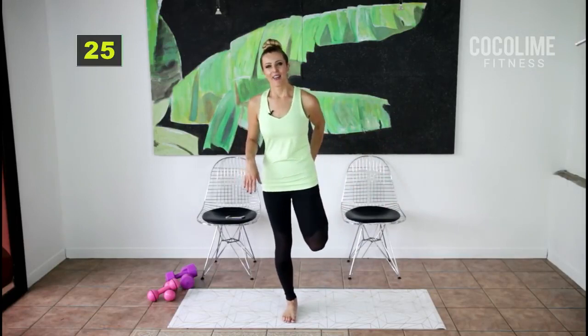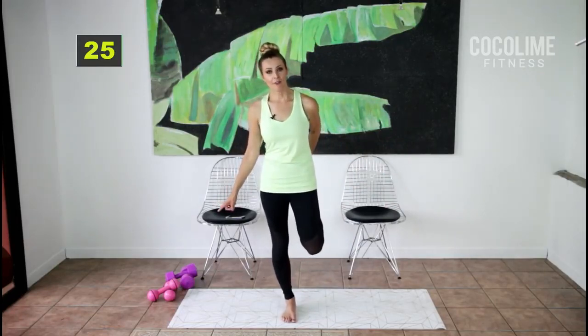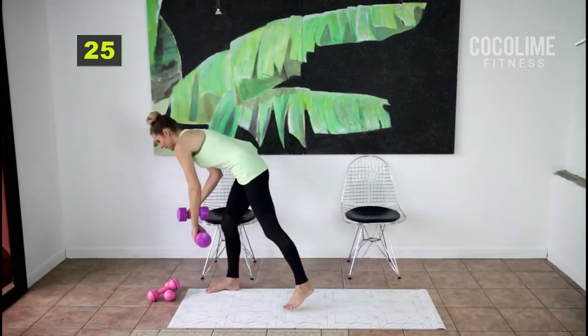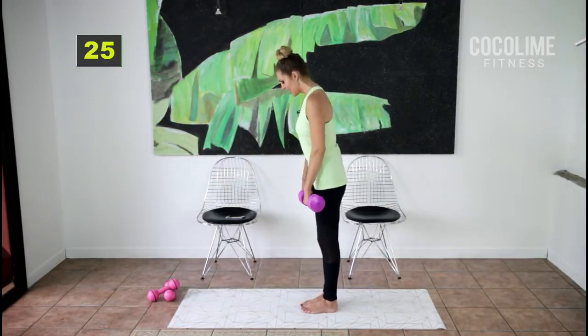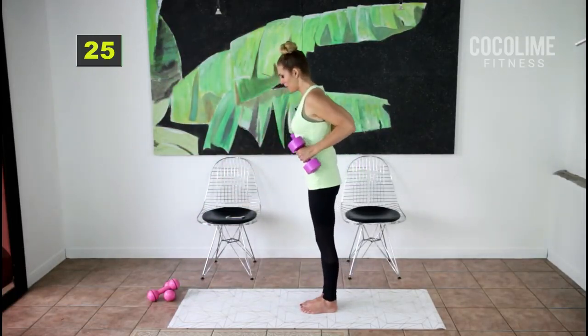For the next little set I'm going to grab my five-pound weights — we're working the hamstrings. But you don't need weights. Feet together, slide the weights down, and when you come up, row.